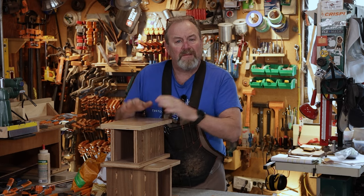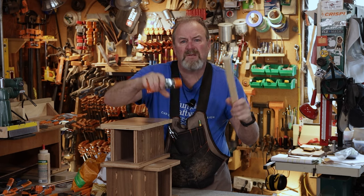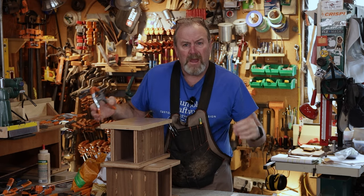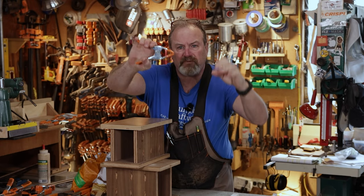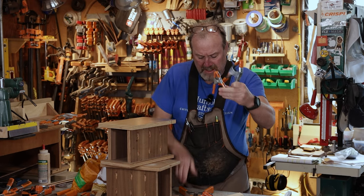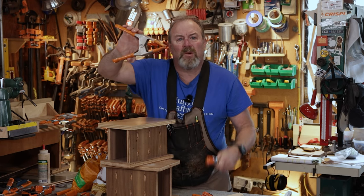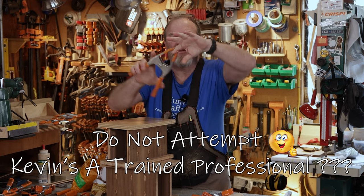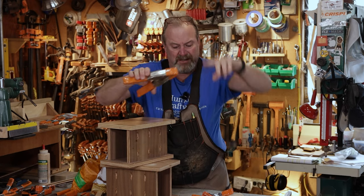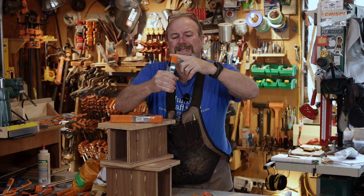Spring clamps. First of all, the original spring clamp was these two things right here. They work just like this — you can pinch things together, hold them together, whatever you want. But people got tired of holding things like that forever while the glue dried, so they invented this guy right here. Today we're going to talk about three different sizes: the three inch, the two inch, and the one inch. You'd think the bigger ones would put more pressure on you, but it's the other way around.